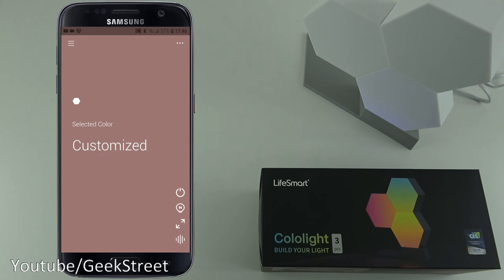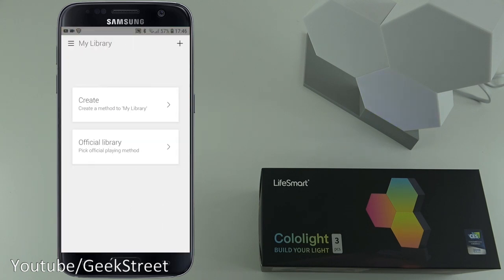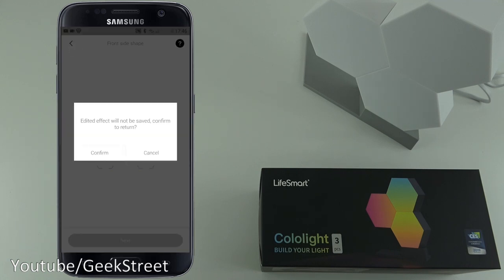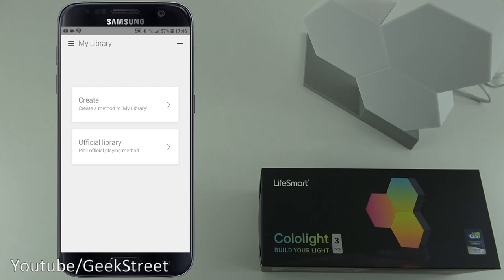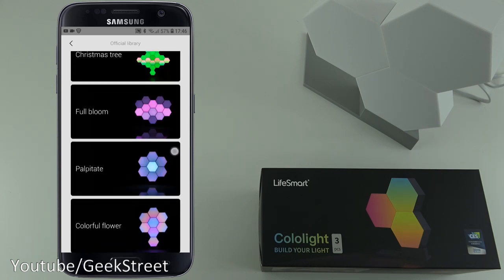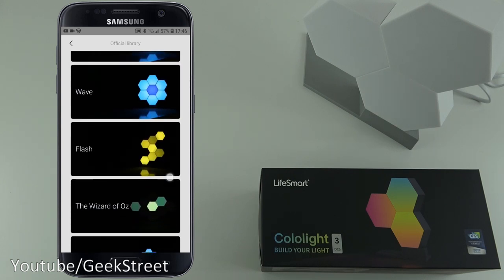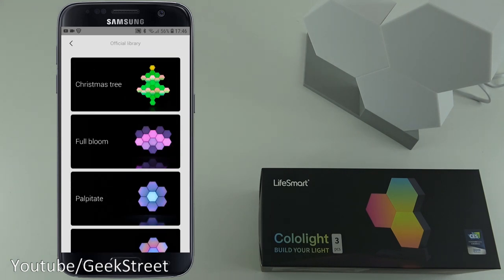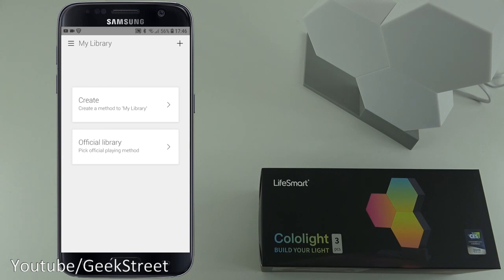There are also options in the library section - you can create a library, move things around, and create a shape. There's my library for custom setups, and an official library with preset playing methods and default configurations they've created, with colors already set. You can set colors on individual items and draw out the layout on screen.